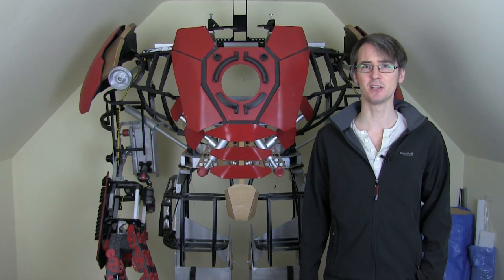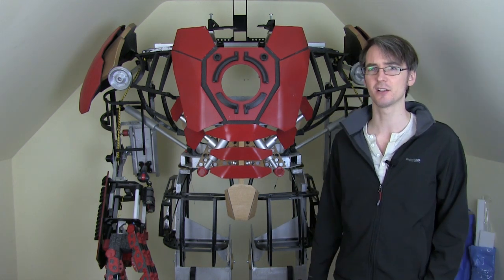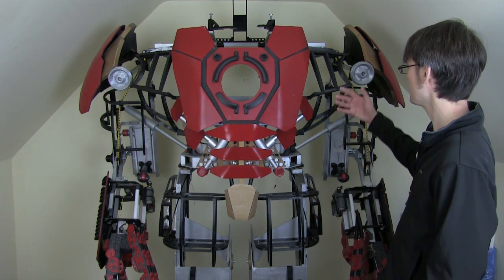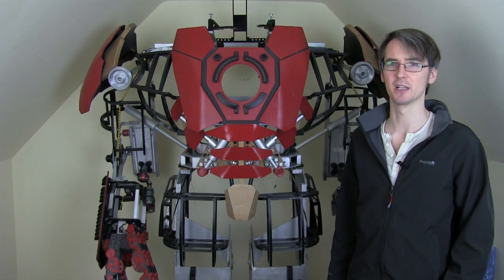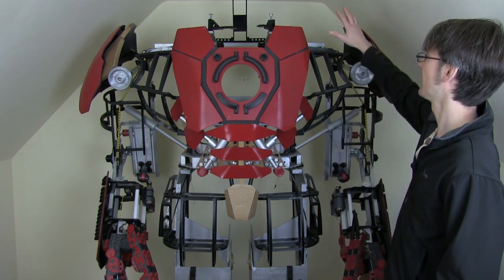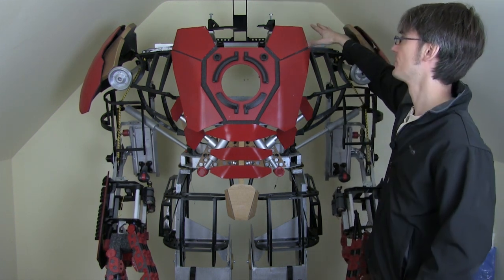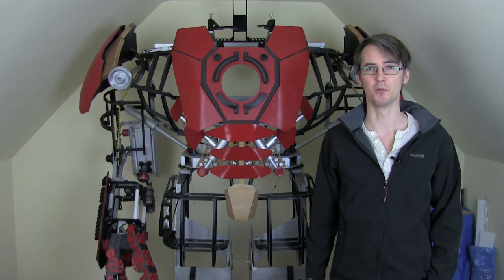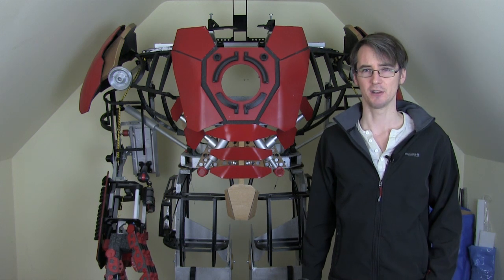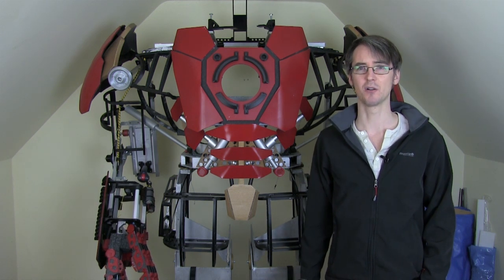Today I'm going to be continuing to frame out the design. Last time I worked on these thigh pieces and some of the torso. We've rather neglected the back, so we're going to turn it around and have a look at that. I'm also going to try and work out how the opening shoulder pods interact with the back and how they interact with the helmet which opens as well. Let's spin it round and see what we've got.